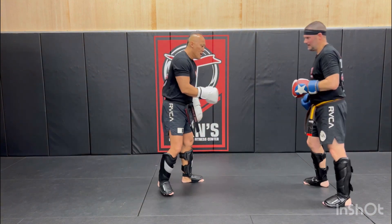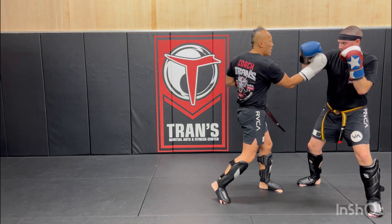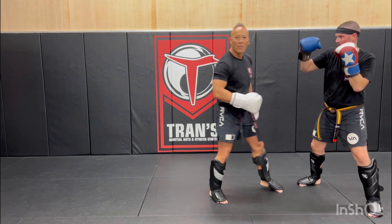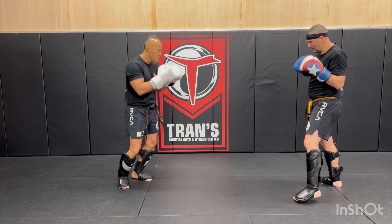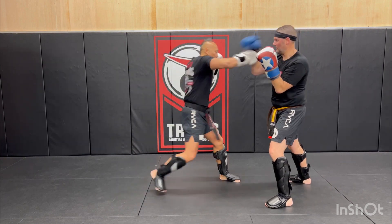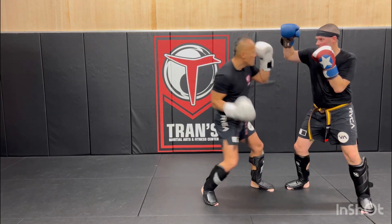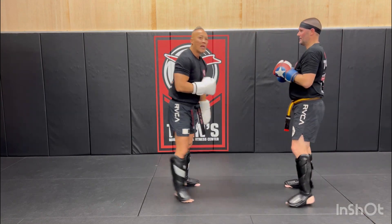Now we're going to kick the inner leg out. This one sets up straight up the line for the uppercut coming up. So let's do this again: cross, liver, down, reset, cross, kick the step, uppercut. That's the second sequence.